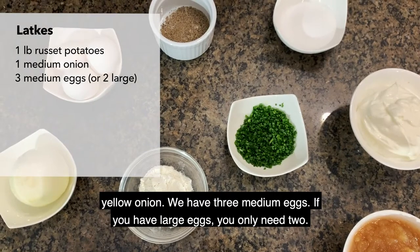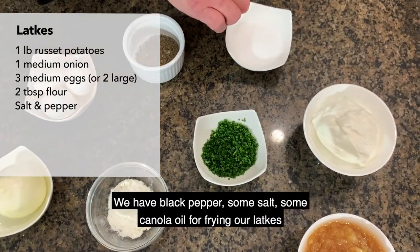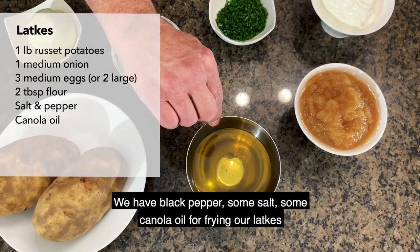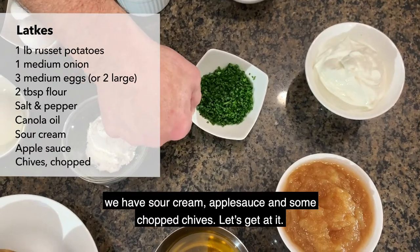If you have large eggs, you only need two. We have two tablespoons of flour, black pepper, some salt, and some canola oil for frying our latkes. And then for garnish, we have sour cream, applesauce, and some chopped chives. Let's get at it.